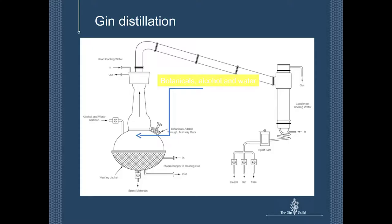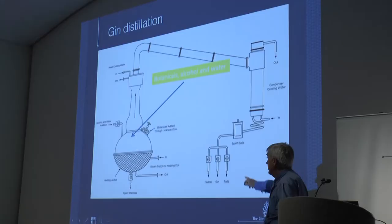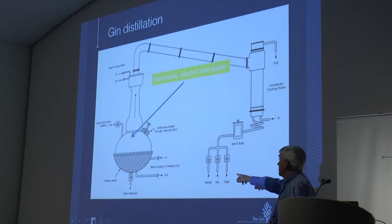The important bit, obviously, the craft bit — be you on a big scale or on a small scale — is to distill the botanical ingredients in the presence of alcohol and water and produce a gin distillate. That's really what it's all about. This is a schematic diagram of a big gin still, but essentially it's doing exactly the same as the still that Mark made. It's got things like a spirit safe here, where the alcohol comes off and you can measure the alcoholic strength. It's got various valves where you can separate the heads — the first distillate from the main gin — from the end of the distillate, the tails.